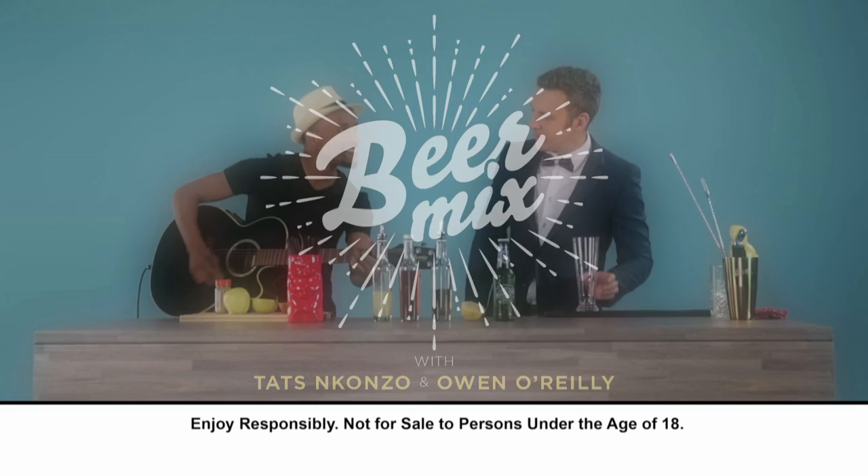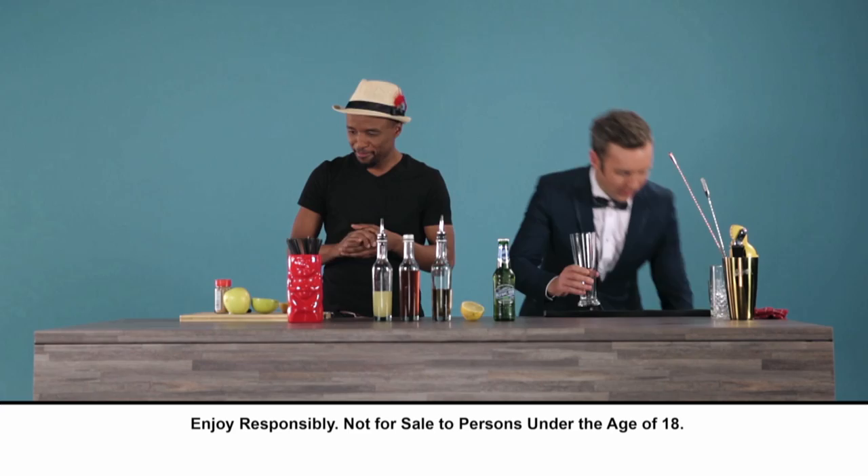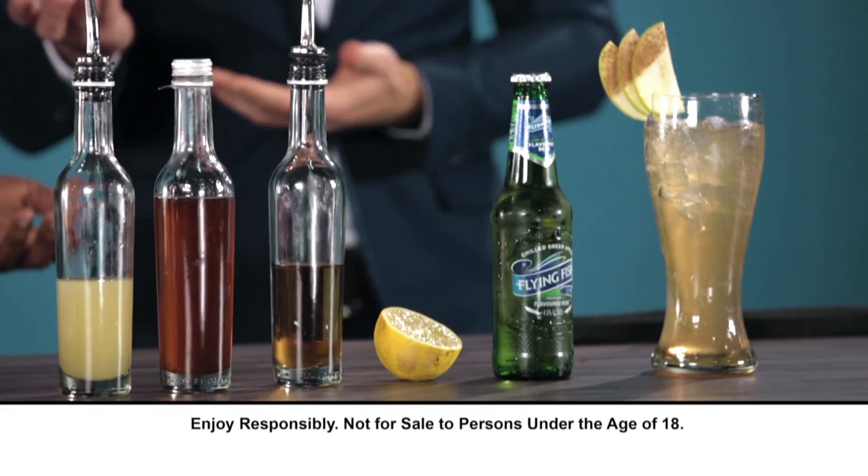You know what bro? I've got a change of plan for you. Plot twist! I'm getting involved. What do I need to do? Well, sorry for you but plot twist, I've already made the drink. When did you do that? While you were playing a song.